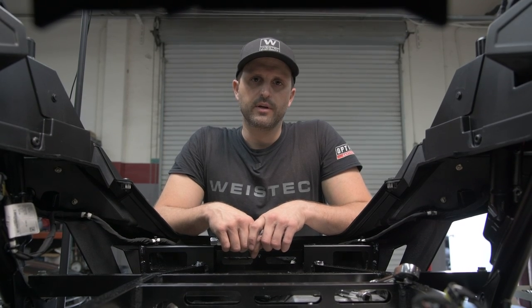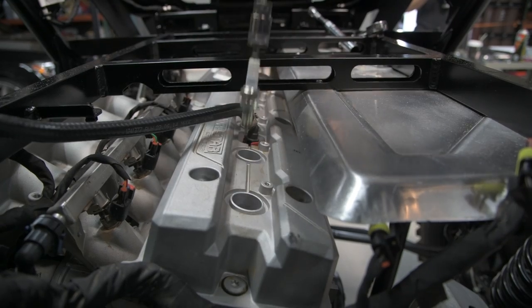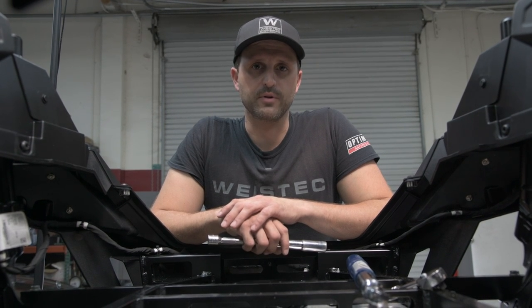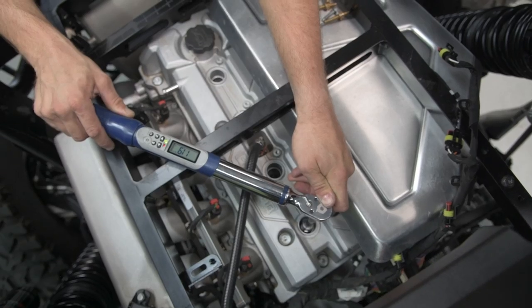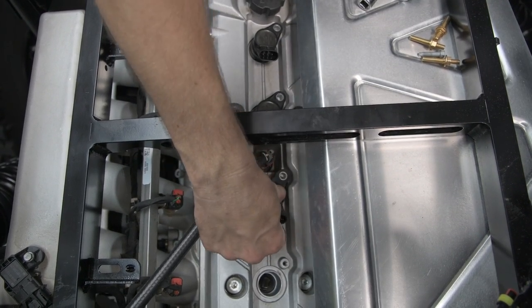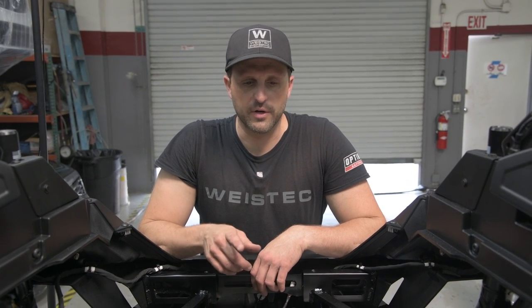Once the coil packs are removed, move on to removing the spark plugs using a 5/8 spark plug socket. Now we're going to install the new spark plugs that come with the kit. The spark plugs are supposed to be torqued at 12 Nm and the coil packs are torqued to 10 Nm. After installing the coil packs and torquing them down, now we're going to reinstall the harness.